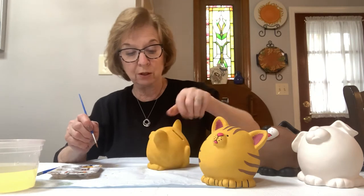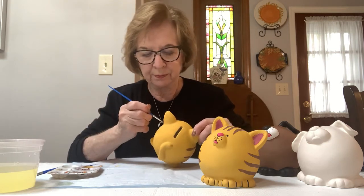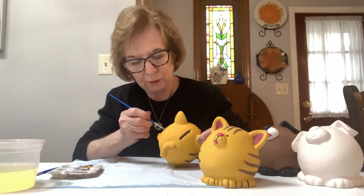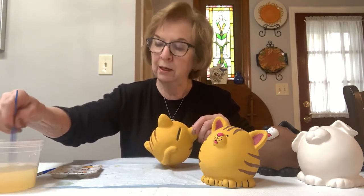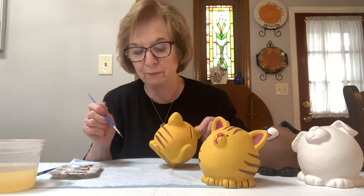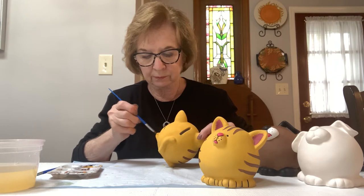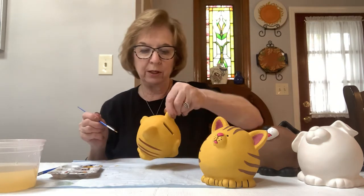Watch that you don't put your hand in the wet stripes when you do the other side — his ears are a good place to hold him. There are no mistakes in ceramics. If you make a mistake and don't like the way something looks, just let it dry and then go back over it with your base coat. You can't do it while it's wet because everything would push together and you'd have a big mess. If you go out of the lines, let it dry and then touch it up with another color.